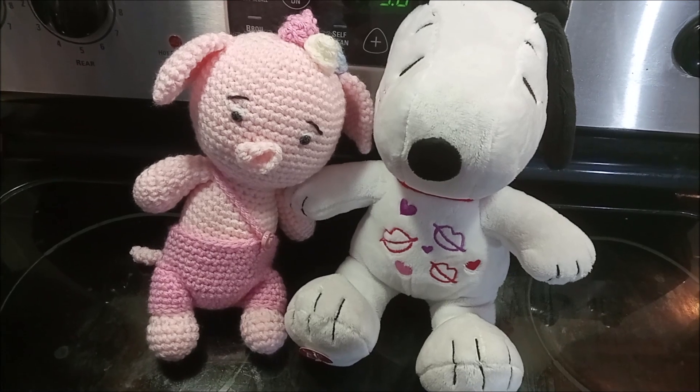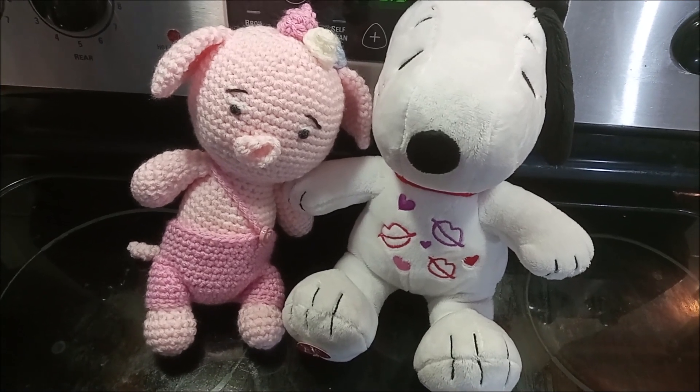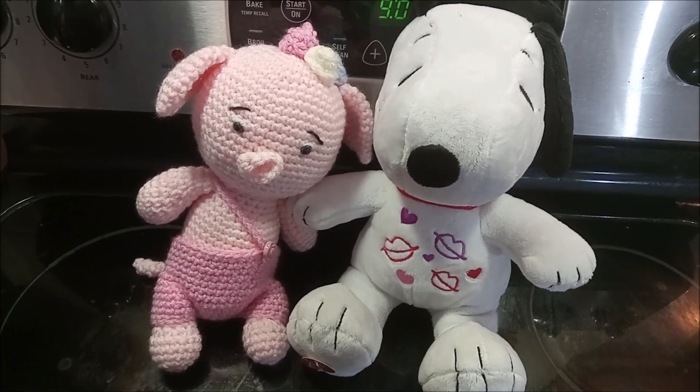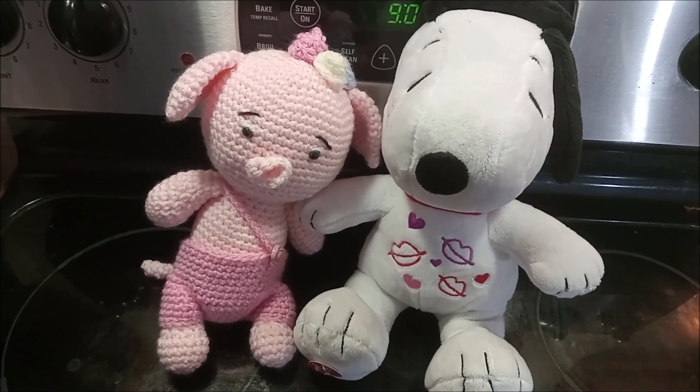So there you have it! I hope you have a lovely Valentine's Day and get to spend it with the person you love the most — be that friends, family, gamers, or whatever. We'll see you in the next video!